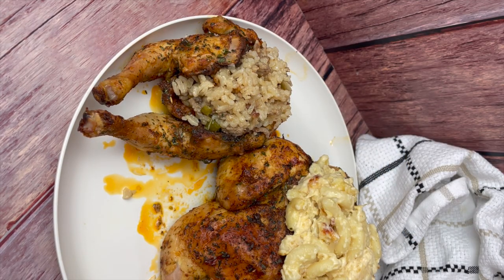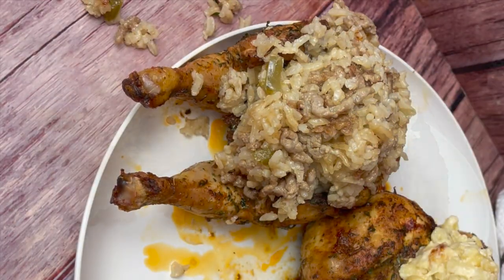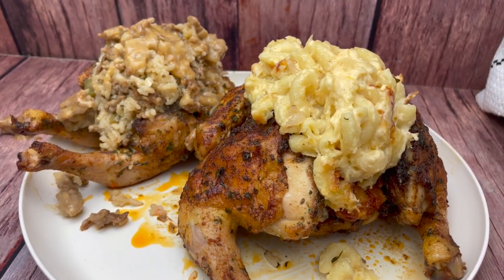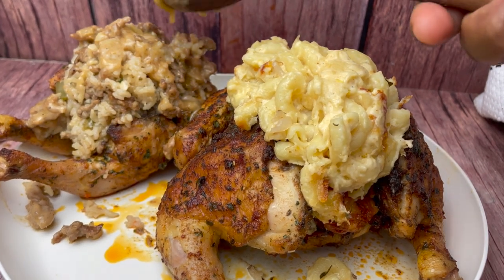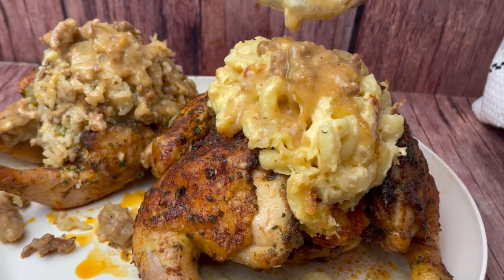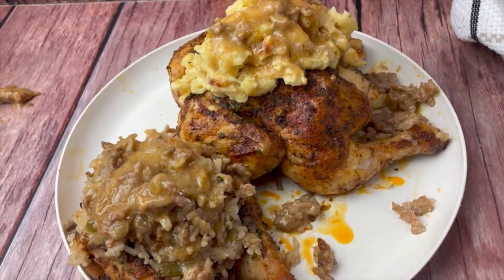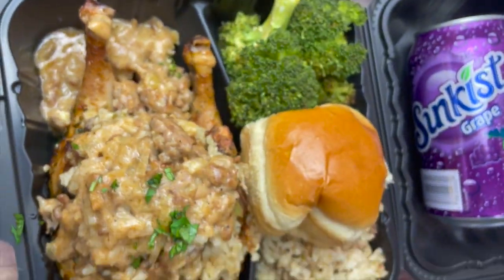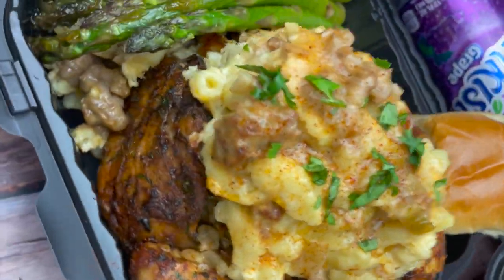That's basically it — super simple and absolutely delicious. You can jazz this recipe up and make it your own, add extra toppings to really glorify this dish. I hope you enjoyed it! If you give it a try, let me know in the comments below, and don't forget to like, comment, and subscribe to my channel. Thanks so much for watching — I'll see y'all next time, bye!